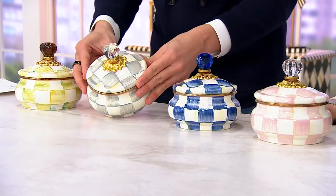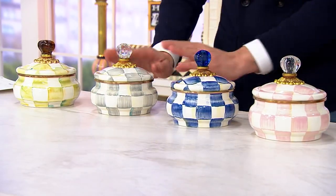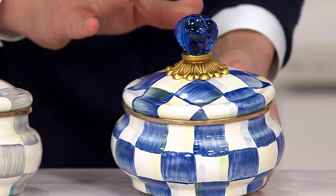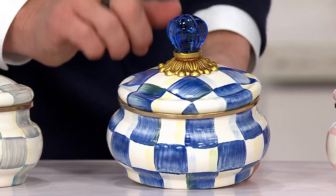Then we have the sterling check, which has been very popular in our show. That one has the clear knob. I love that one — that's going quickly again, four dozen remain. Royal check, that beautiful blue. This is the one that you want to put jewelry in. This is like sea glass on top — remember collecting that as a kid? It's really pretty. That dark, deep blue.